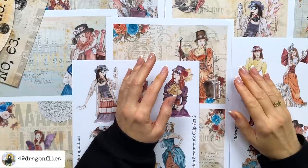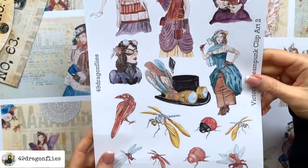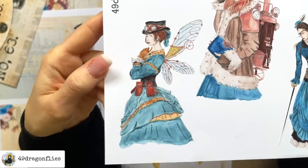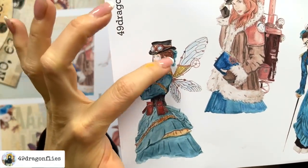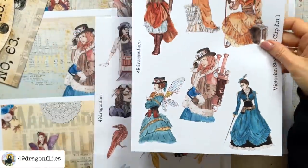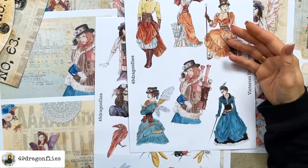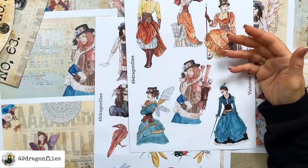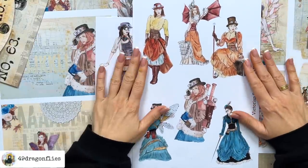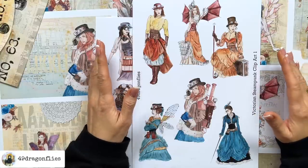My goal for this kit was to showcase the steampunk theme in a more feminine and less grungy way, to appeal to those who usually shy away from this theme. I again paired up with my friend Ray who made all of these incredibly detailed drawings — I'm really blown away. Ray is also the artist who created illustrations for some of my previous kits like Paris Tea Party, My Heart is in Egypt, On My Desk, and Art Deco Dreams, all available as downloads in my shop.